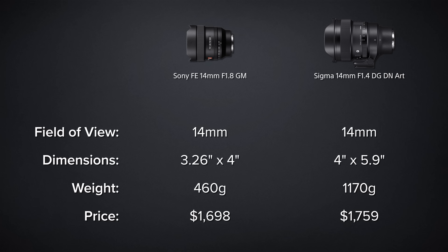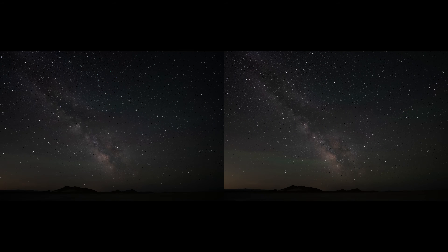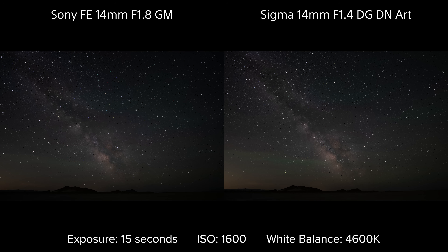The one spec we haven't mentioned yet is probably the most important difference between these two lenses, and that's aperture — the Sony at f/1.8 and the Sigma at f/1.4. We've seen in recent videos how important aperture can be, but only testing will tell if that holds true between these two. These are the raw, unedited images. The tests used a 15-second exposure time, an ISO value of 1600, and a white balance of 4600K.